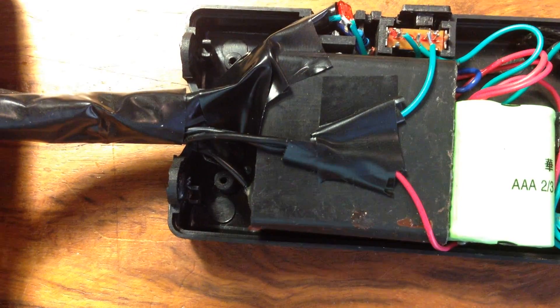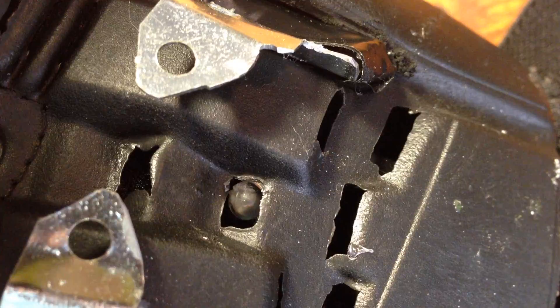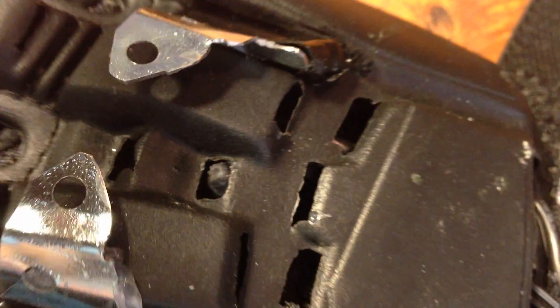This is partially modeled off the displacer glove from Fallout, and from a video that Greek Gadget Guru did. I'll leave a link in the description if you guys want to check that out. And the last thing I did was to rewire the light so it sticks out right here.